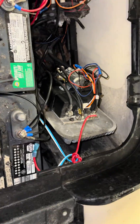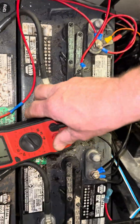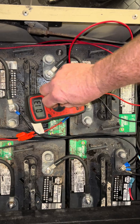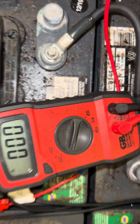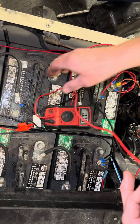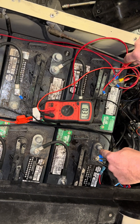First thing we're going to do, as always — first thing you always do, man — I don't care if you just put the batteries in or you think they're good: first thing you always do is check battery voltage. If not, you will regret it, because there will be times when you assume it's good and guess what? It ain't. It's main negative here, 36 volt, main positive here.